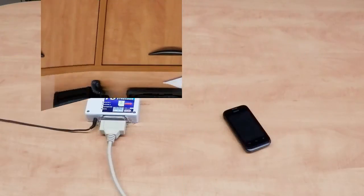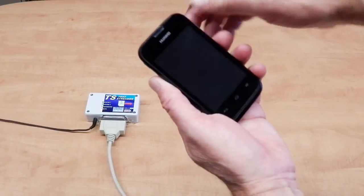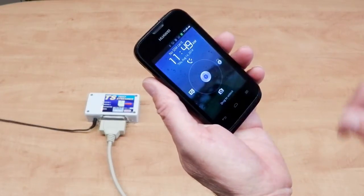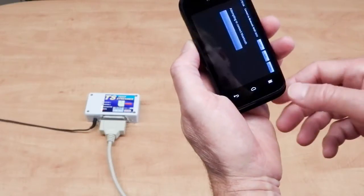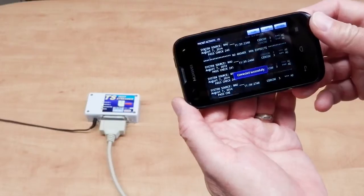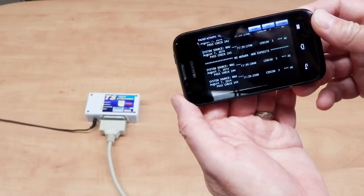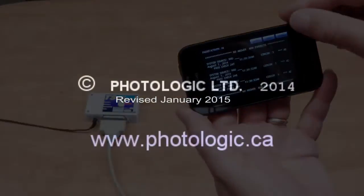Here is an Android phone that also works with the TextStreamer. The phone was obtained from Walmart — it's a prepaid phone, just $70 to purchase. The phone function doesn't have to be activated. Just take it out of the box, load the application from the internet using Wi-Fi, and you're ready to run with the TextStreamer.